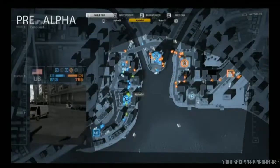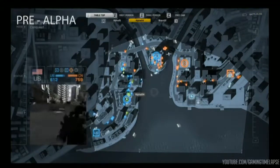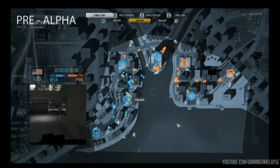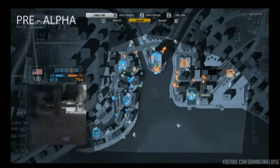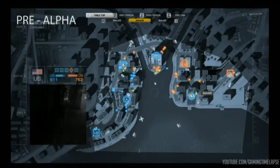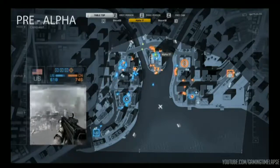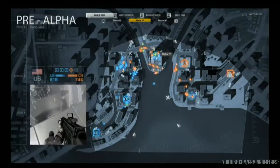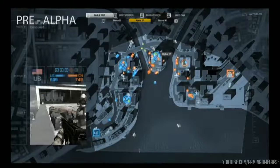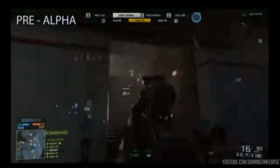Looking at the map now, so many players from the Chinese team are circling around C. E is trying to be taken over by one member from the U.S. D is completely clear right now. Over towards C, a bunch of players from the Chinese are trying to take control. They're going to start working their way up through the elevator to get to the top side where a couple of U.S. squad members are. It looks like we might see a lot more action happen towards B. The Chinese team has air support and some amphibious vehicles.